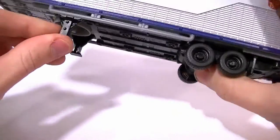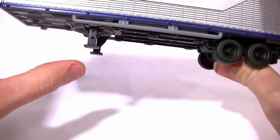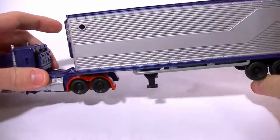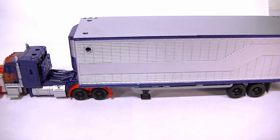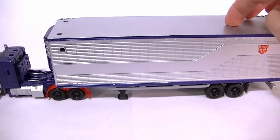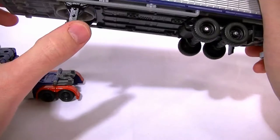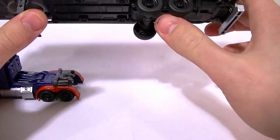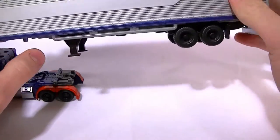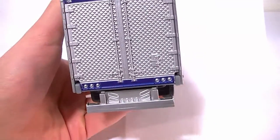It does have these little trailer stands — they don't fold in or retract, so they're almost touching the ground when it's on the truck, but not quite, so it can still roll. It rolls really well, which is a nice feature. The stands are just solid plain cheap black, and same thing for the wheels — no real detail — but they all roll nicely.